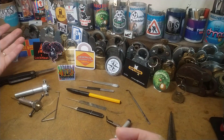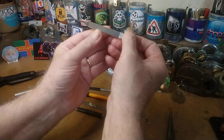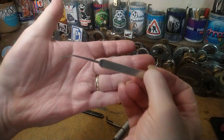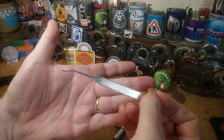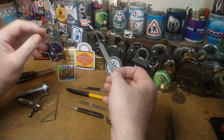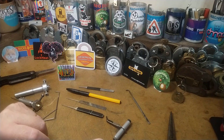So let's get started. This is a Southord 22,000, and this was by far and away my favorite pick until I broke it. Picks break, especially if you put a bit of tension on, and so that is now in the bin of despair and shame.